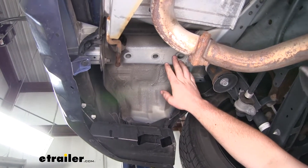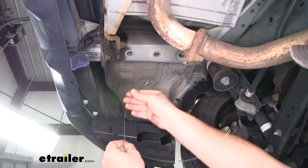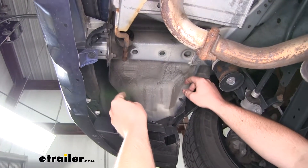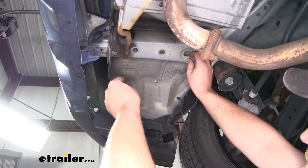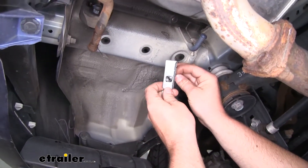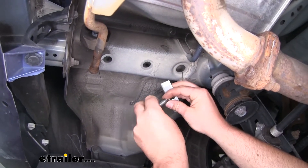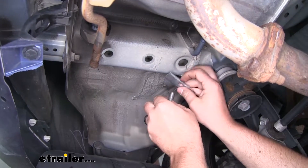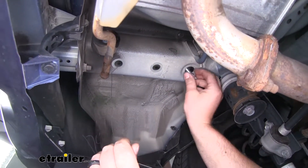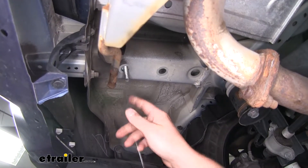Now we're going to place our hardware inside of the frame rail using what's called the fish wire technique. We'll take our fish wire with the coiled end, put this end through the smaller hole, and feed it towards the front of the car — we're going to want to pull it down through the larger hole. Once we have it dropped down, we'll take one of the spacer blocks, put that over the end, and one of our carriage bolts, and thread that onto the fish wire. We're going to push that hardware up into the frame rail and pull the other end of our fish wire — that'll get it to drop through.